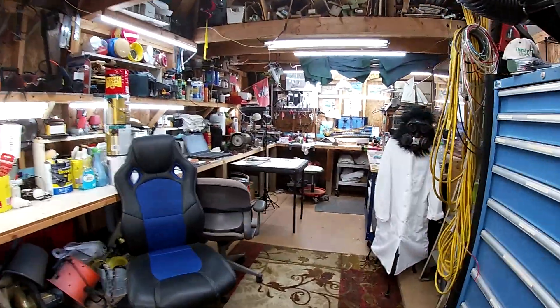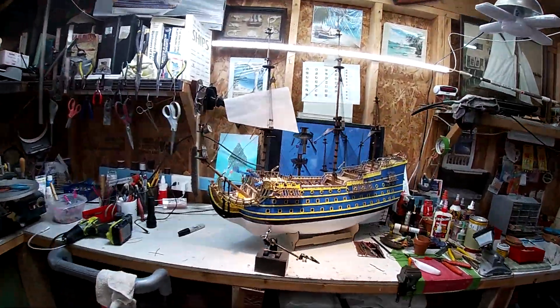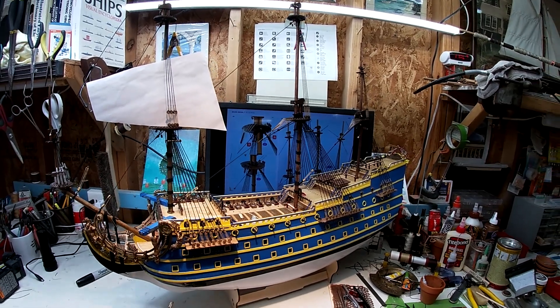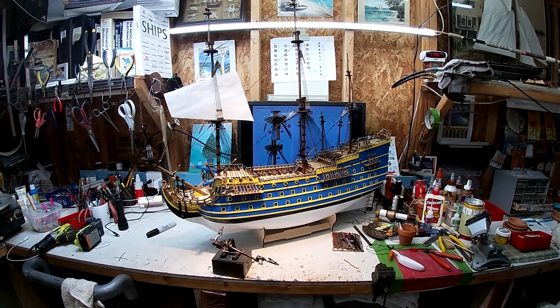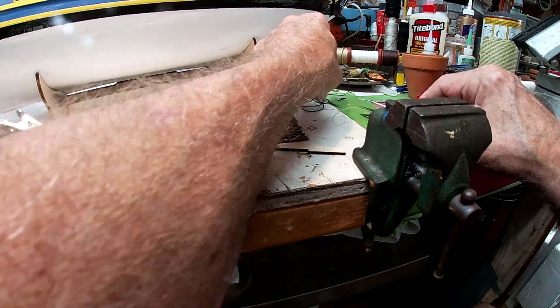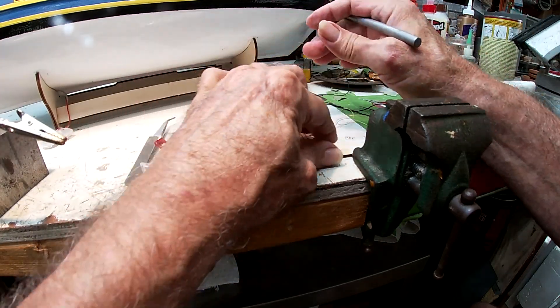I'm going to go in and eat some lunch, and we'll come out, turn this baby around, and work on the other side. Alright, we got the ship turned around.